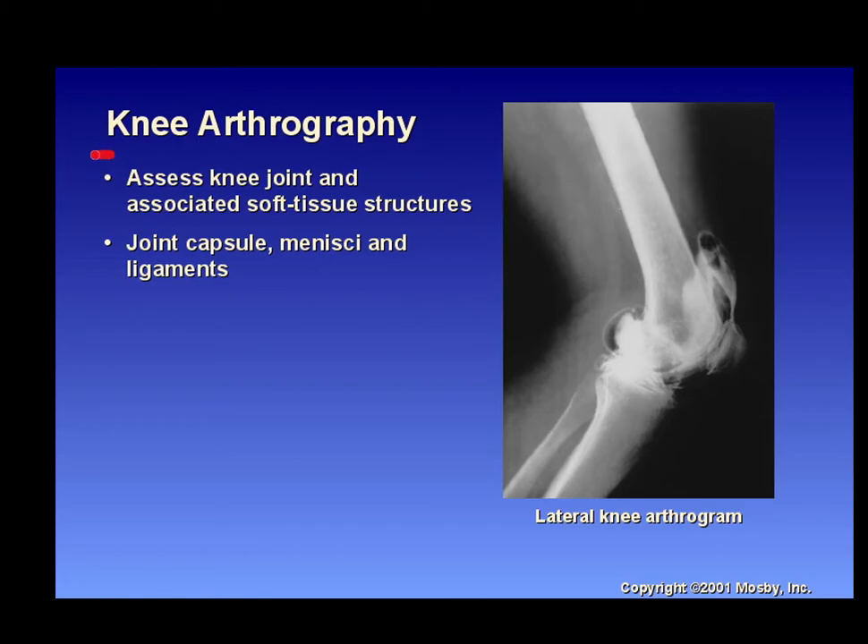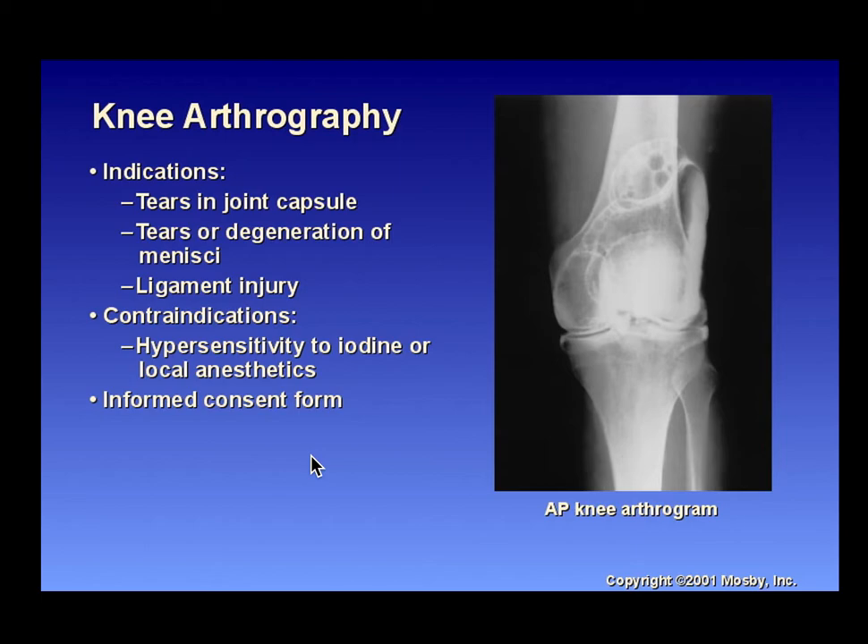The knee arthrogram assesses the knee joint, associated soft tissue, joint capsule, meniscus, and ligaments. Indications include tears in the joint capsule, tears or degeneration of the menisci, and ligament injury. Contraindications include hypersensitivity to iodine or local anesthetics, identified through a thorough patient history. Patients will also need to complete informed consent forms, which may fall to you to obtain.